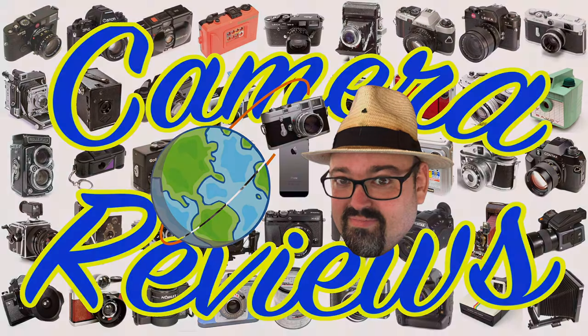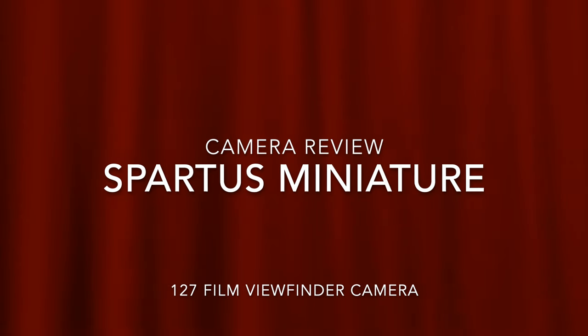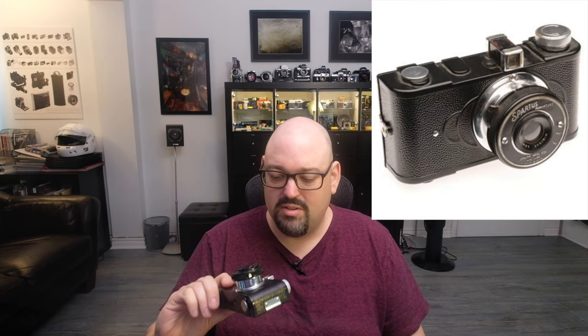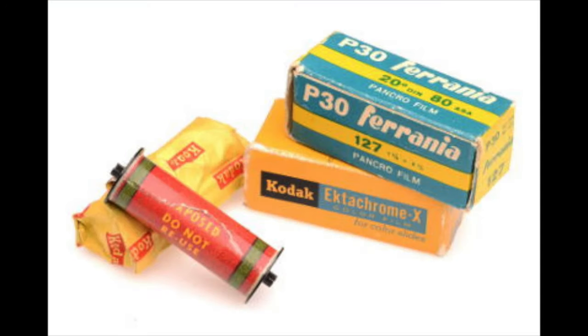Camera Review. Hello everyone. I present to you the Spartus Miniature. The Spartus Miniature is a 127 film camera.